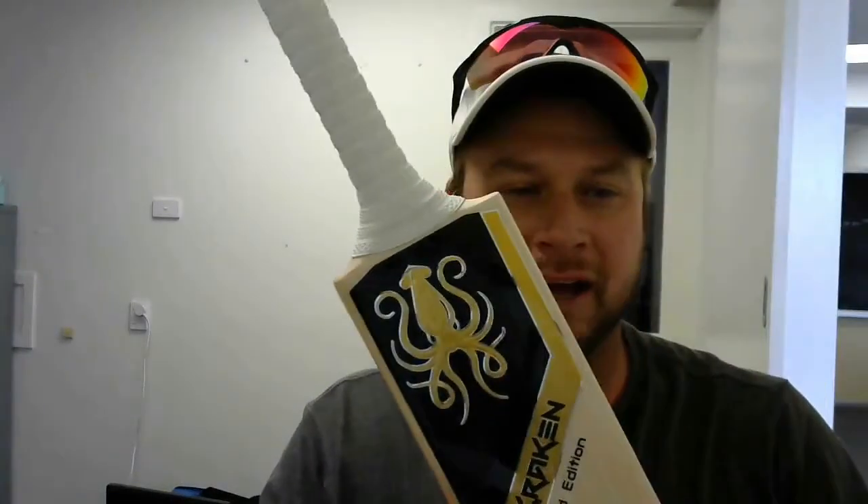Hey guys, Michael here from Crackin' Cricket. I just wanted to show you the limited edition bat in gold stickers that we've got.